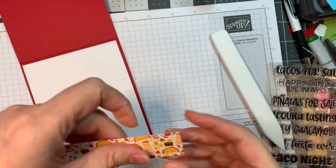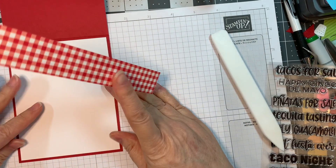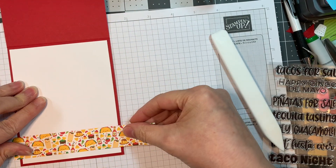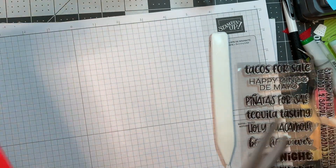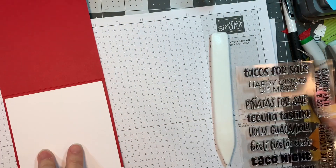Then I'm going to add a strip of paper from the So Much Pun six inch pad. I had some of this taco paper left over from my day one card so I'm going to add that to the inside just for a little bit of fun, and I'm going to cut off the overhang with a pair of scissors. So that's just a one inch strip.